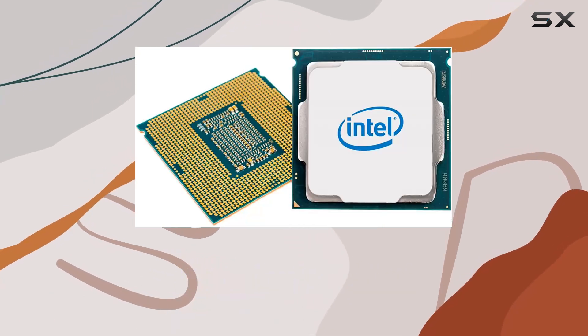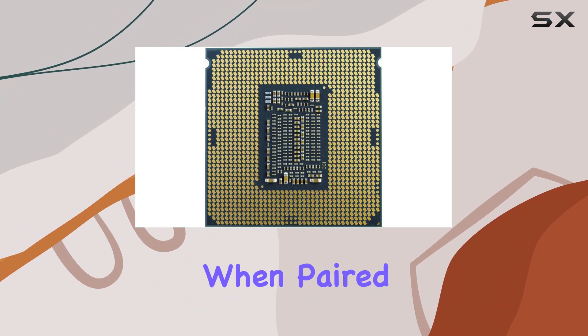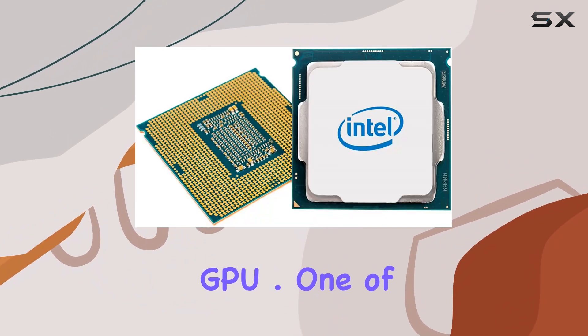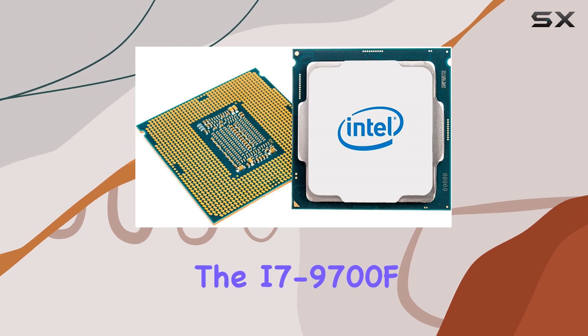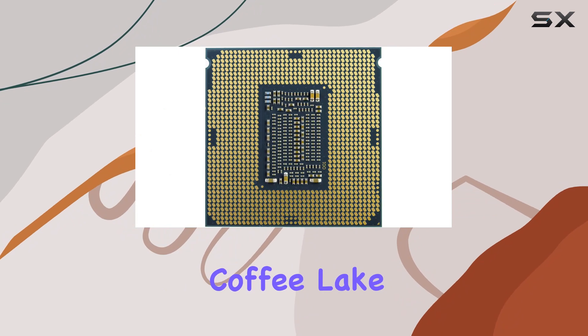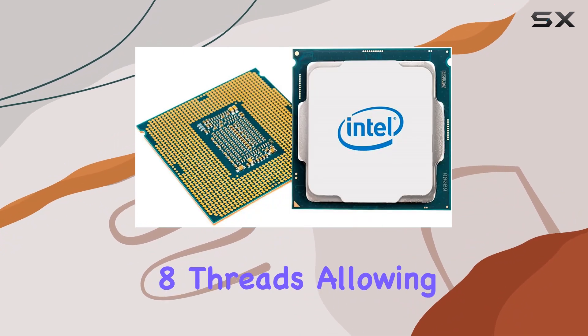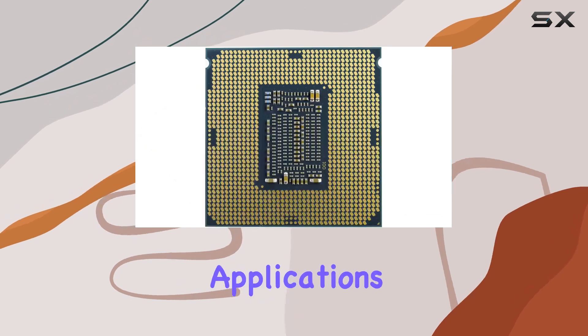While it doesn't come with integrated graphics, its focus on raw power ensures that it delivers impressive results when paired with a dedicated GPU. One of the standout features of the i7-9700F is its architecture. Built on Intel's Coffee Lake refresh design, this CPU incorporates 8 cores and 8 threads.